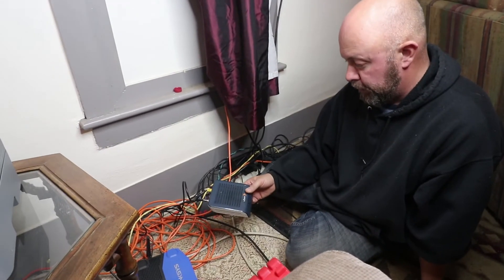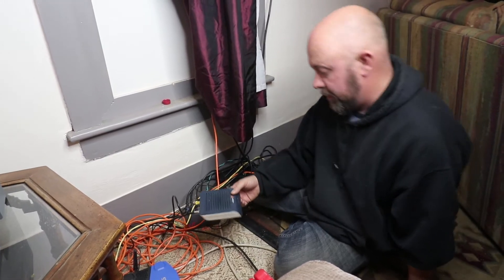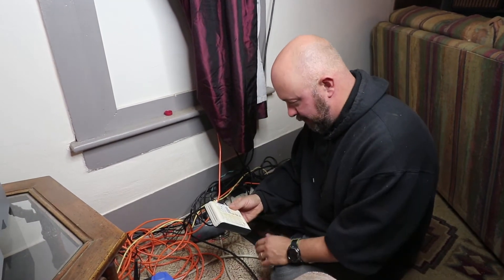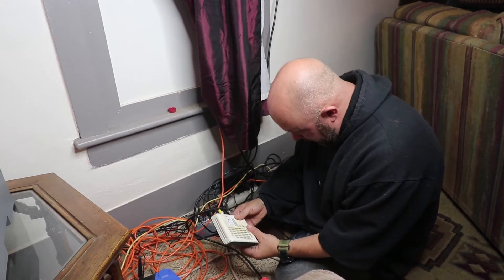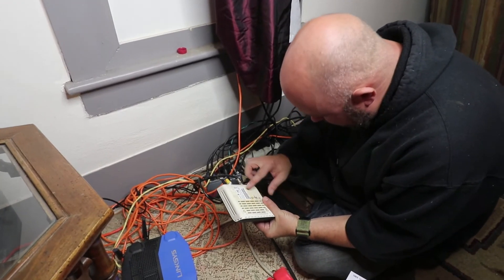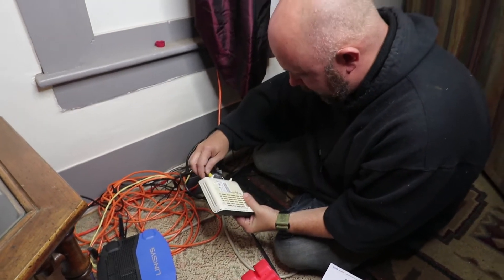Alright, so here's the old cable modem. It's a Ubi DDM-350C. Unfortunately, it didn't say when it was made, but it's pretty old.